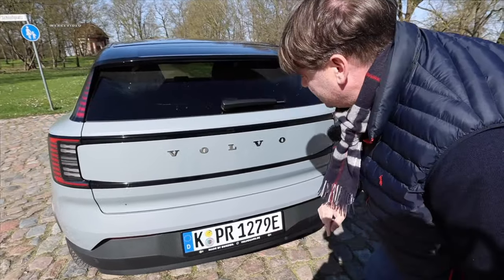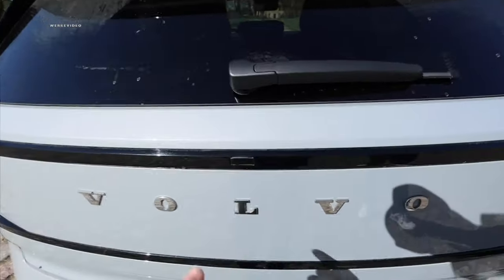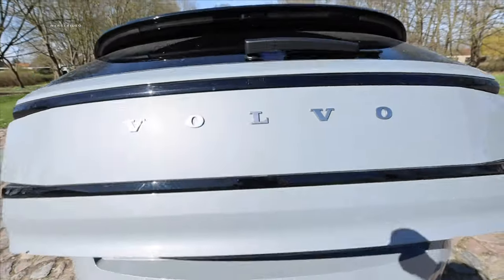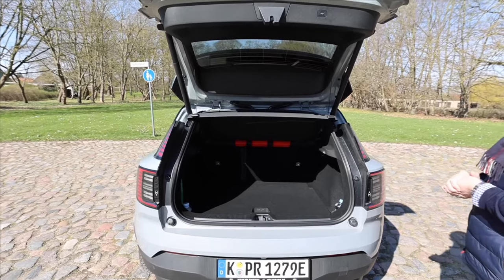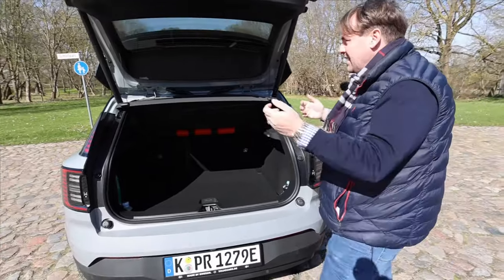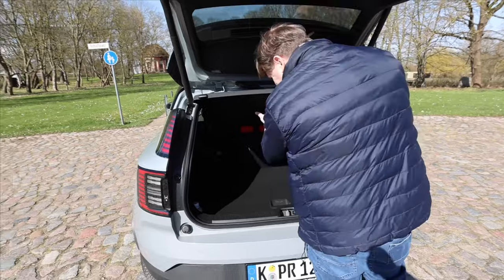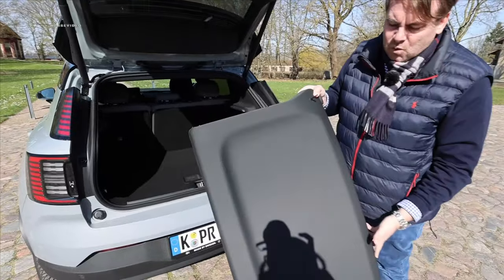With the Ultra package, you also have a 360-degree camera. Just right above the L, there's a small tiny dot — look, it's electric! So from the plus equipment level, you also get the electric tailgate. The base model doesn't have that. I find it absolutely convenient because when you're out and about with full pockets and all that extra stuff, it's just super undeniably handy.